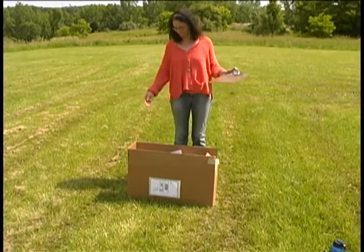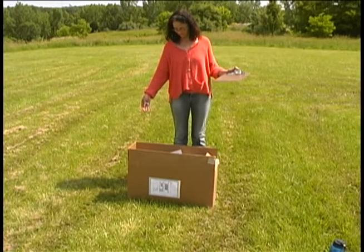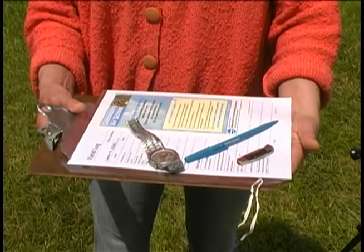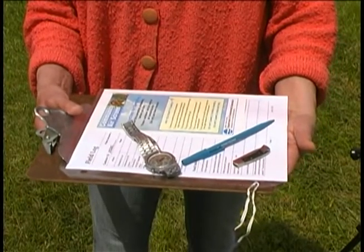We have with us today the box containing the sampling canister, something to record the time, a pen, a clipboard, and something sharp to open the box.